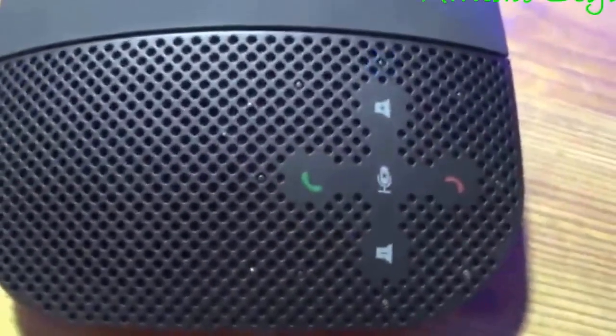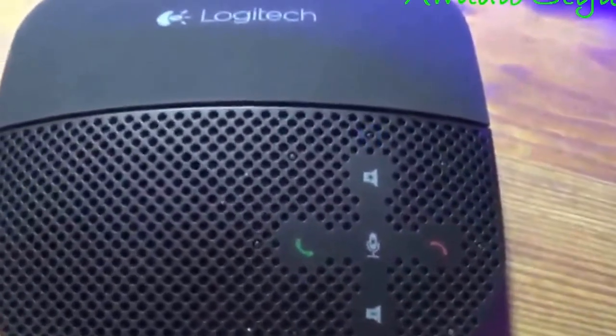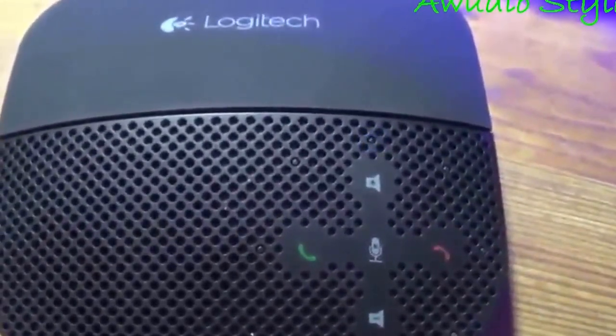You hold that down for a couple of seconds, and there we are — it's up and powered. Now it's blinking that blue light, which just means it's ready to be paired. It can be paired NFC or Bluetooth, or plugged in with a USB.